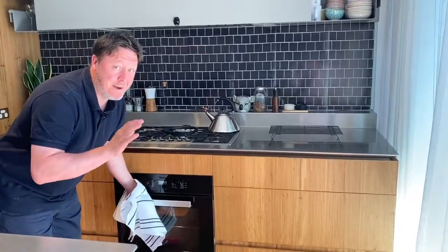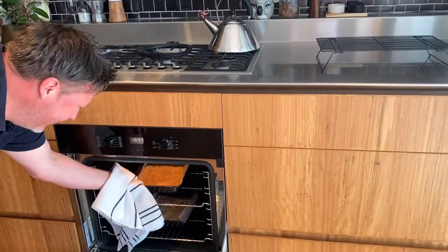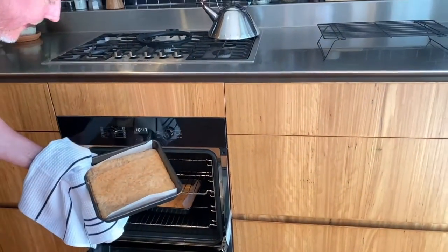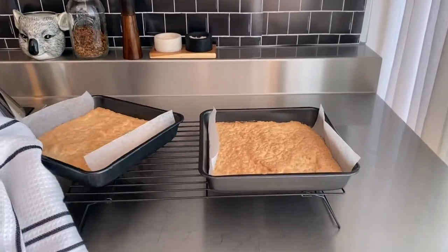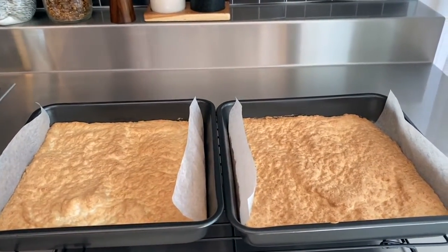This smells absolutely incredible — I know these are just about ready to go. Check out the coconut cake; I can't tell you how great these smell. I'm just going to leave these to cool in the pan.